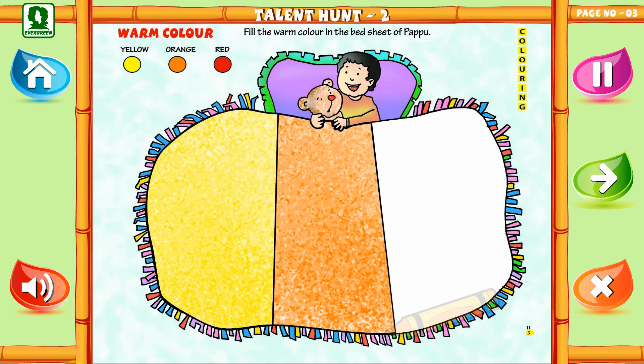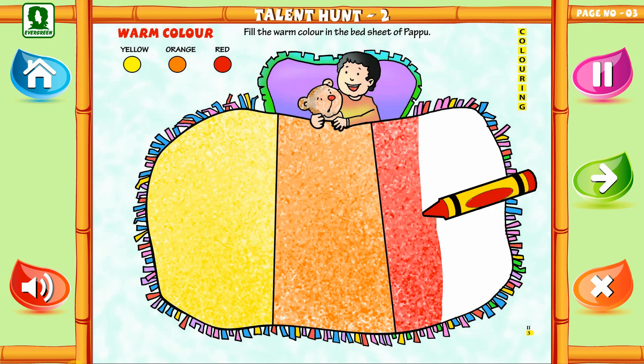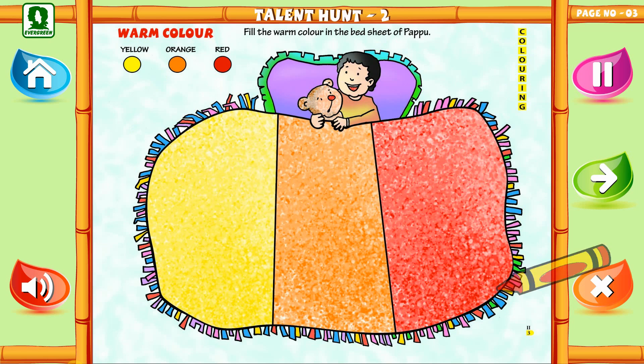And in the last portion, fill red color. See how cozy the quilt is looking!